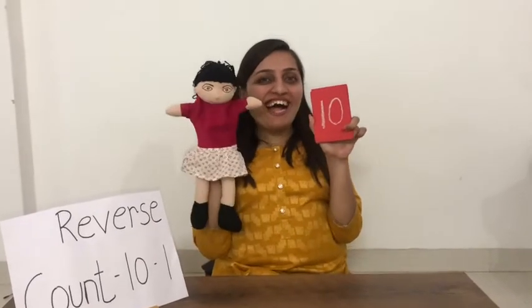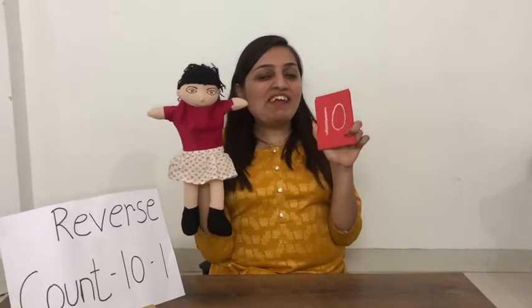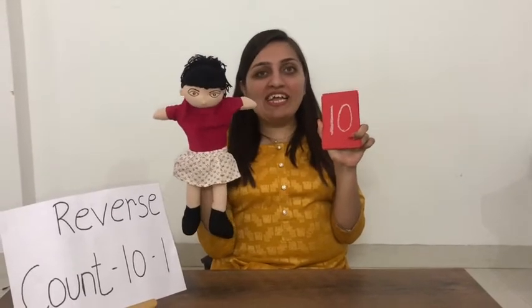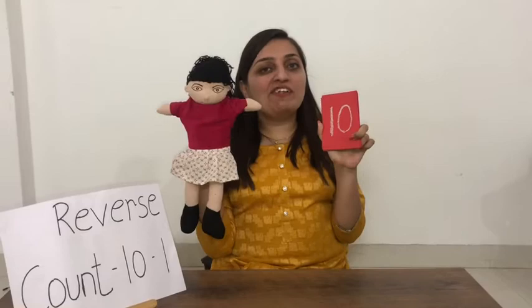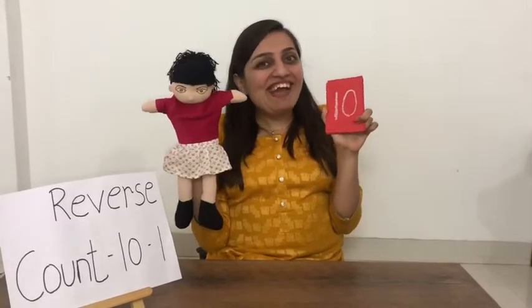Hello kids, today we are going to learn about reverse counting with number cards and Rhea. Say hello to Rhea. What is reverse counting? Reverse counting means we have to count backwards from 10 to 1. So let's start.